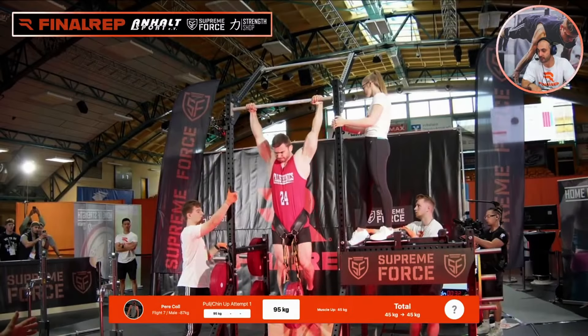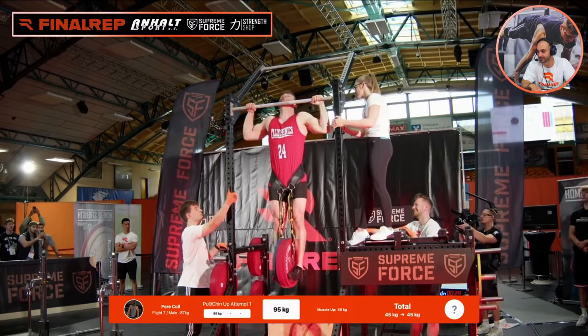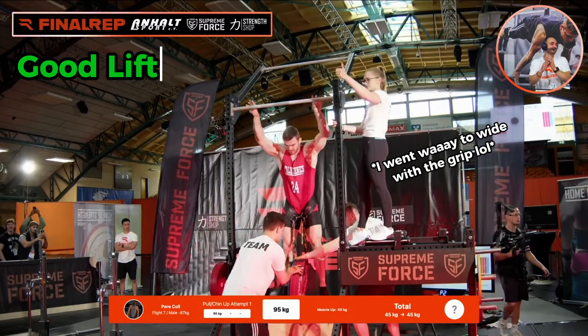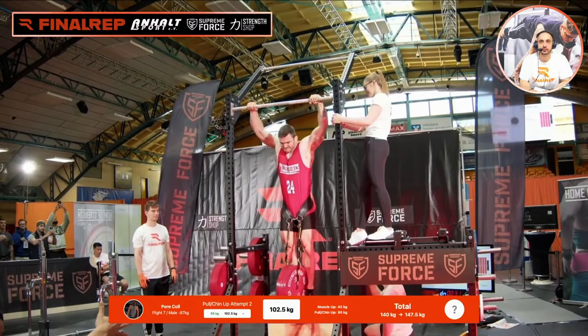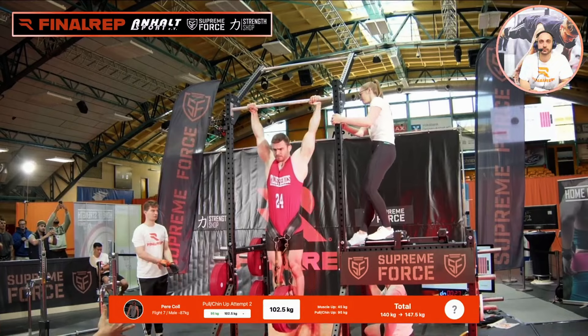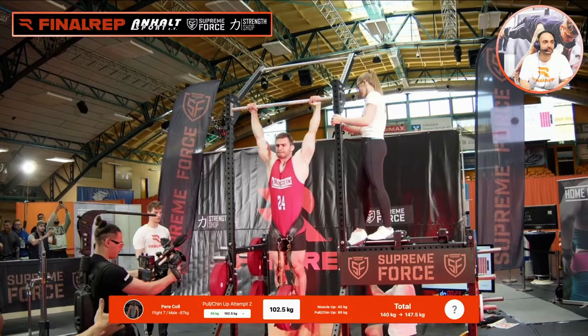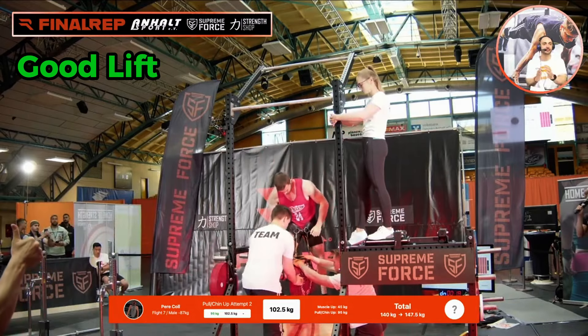Damn, look at that man — look at all them muscles! Let's go. Damn, that was crazy. That's crazy. That's amazing. A valid lift.